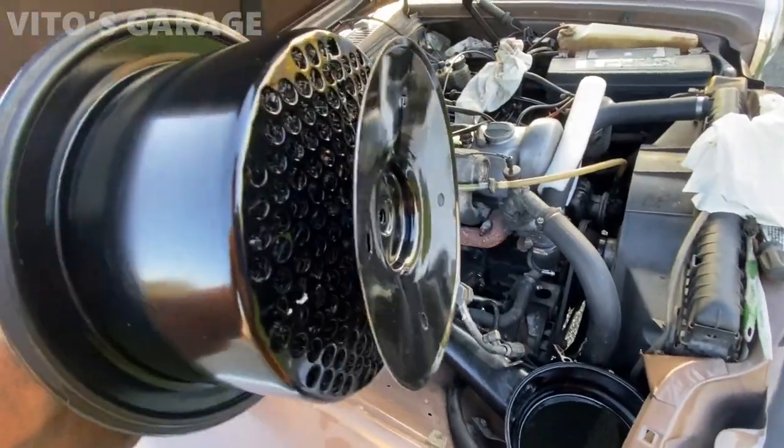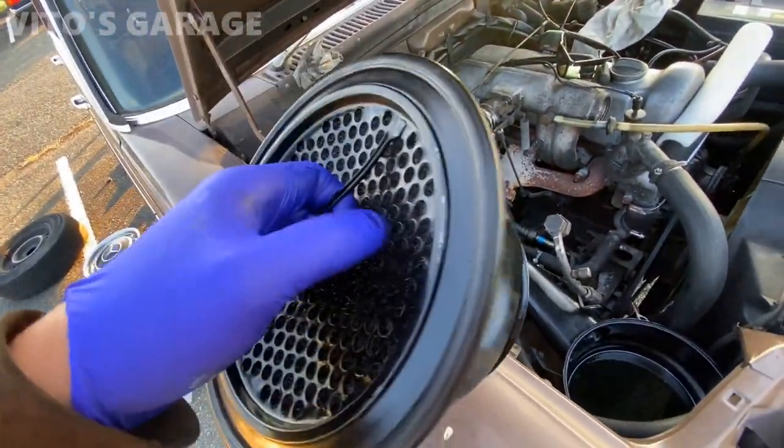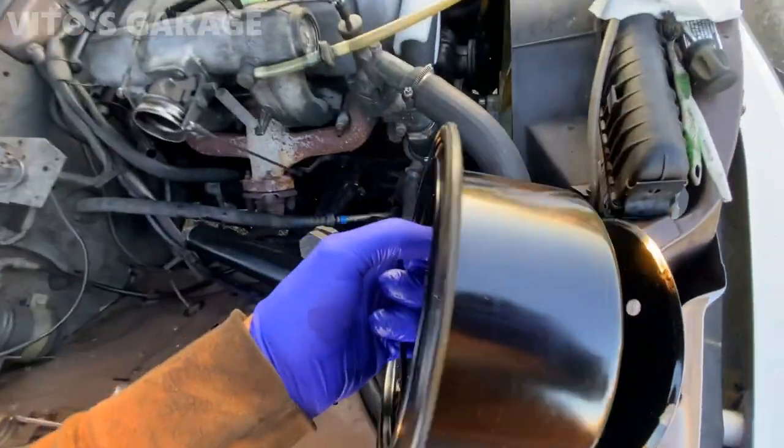Here's the filter — I cleaned it. The best thing is actually to put it in diesel and let it soak, but I don't have any on me right now. I cleaned everything as much as possible and I'm going to reinstall this.